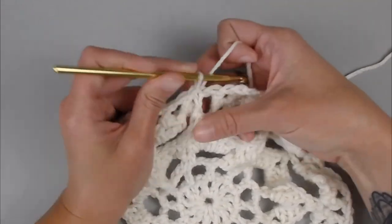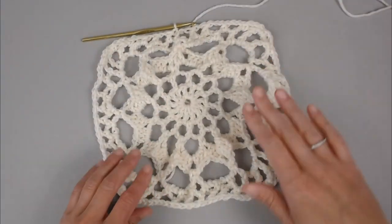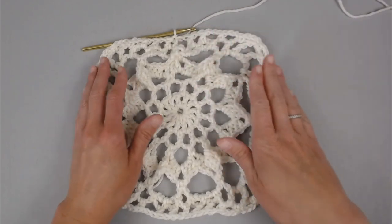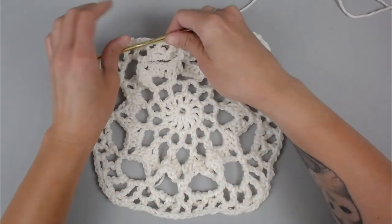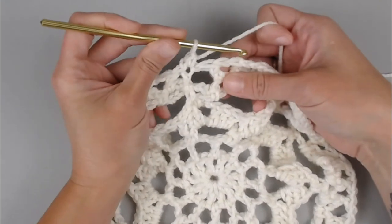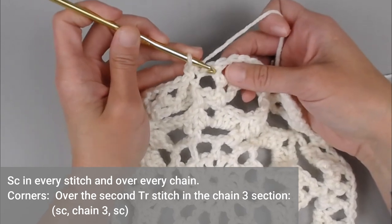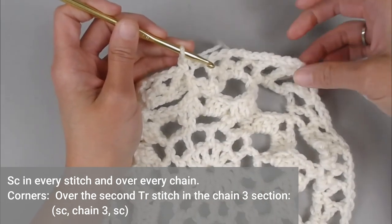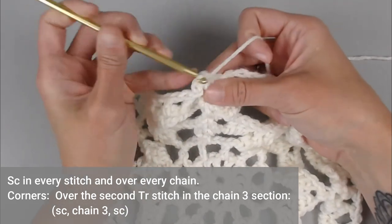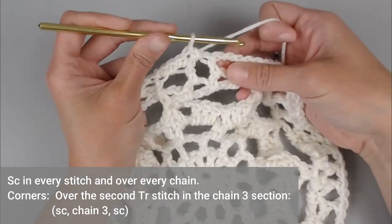We have just finished round seven. This granny square has really squared off. Round eight, the very last round of this granny square, just really tightens up the sides and bolts them so that square is as square as it's going to get. For round eight we will chain one, single crochet in the same stitch we just slip stitched into.